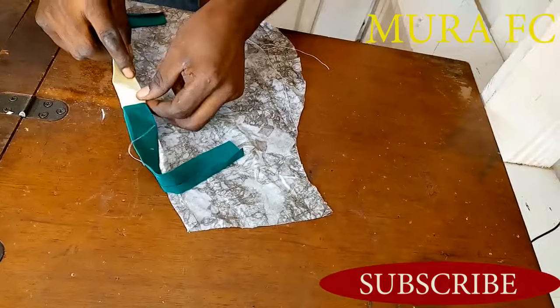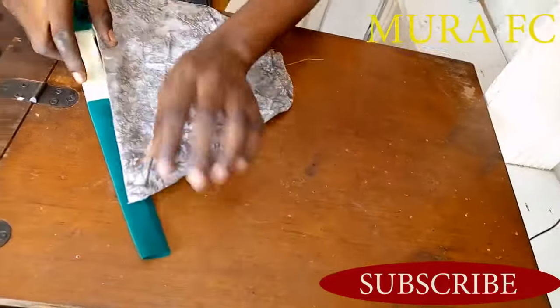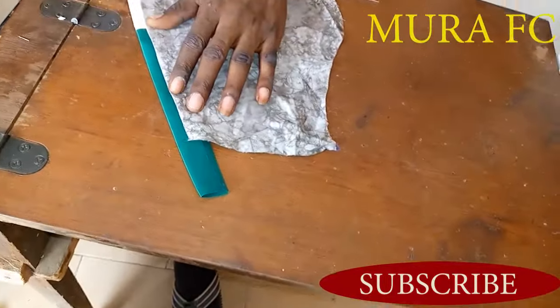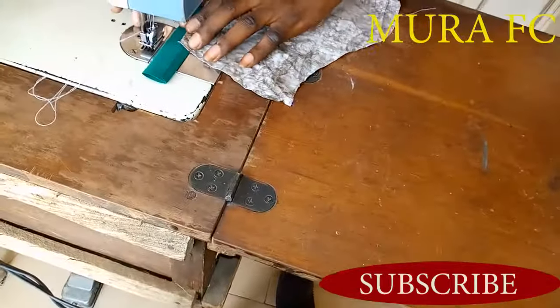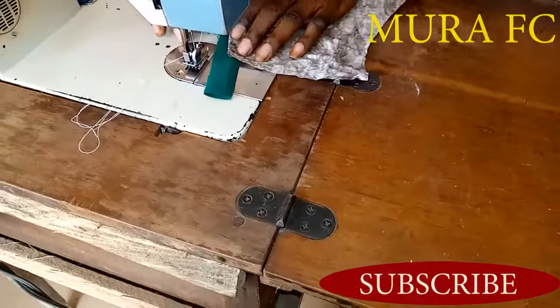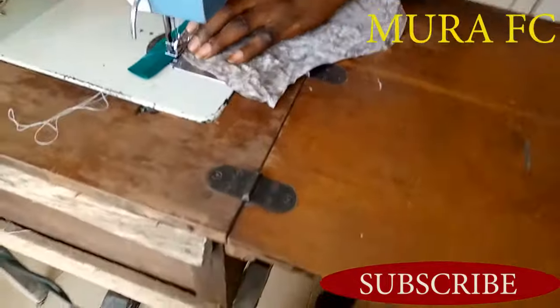I'm working on the wrong side — this is the wrong side of the sleeve. Then I turn it like this and place it on, making sure everything is fixed perfectly. Then I sew on top. Make sure you check the half inch that you folded — it shouldn't come outside.